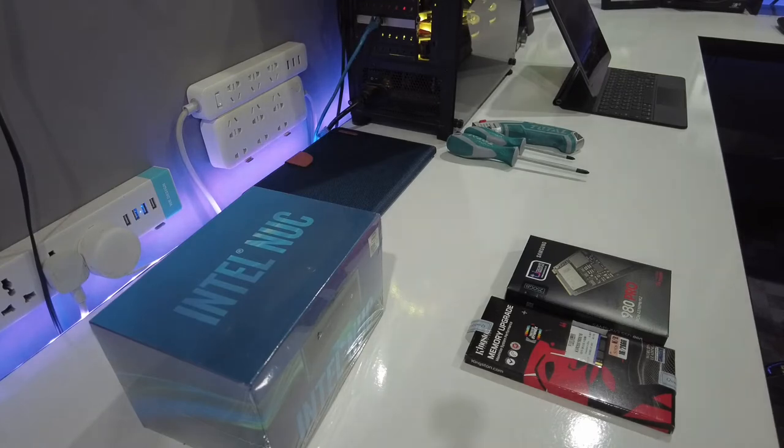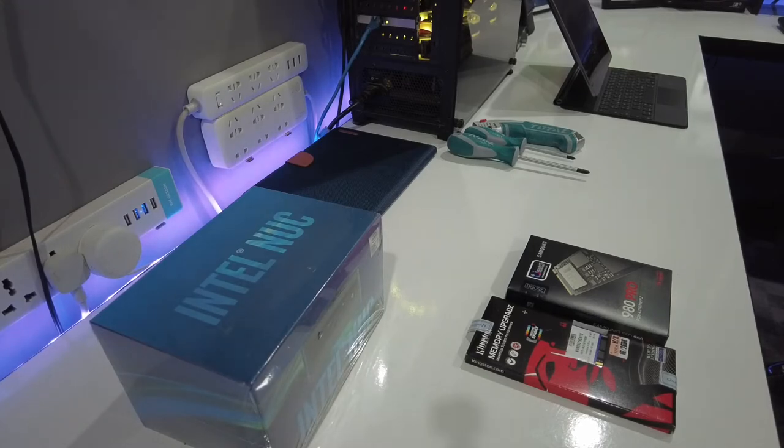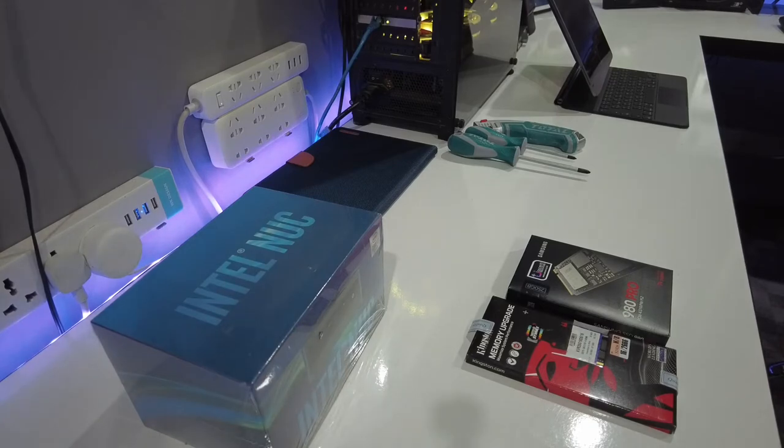The software we're going to be installing today is RoonROCK. RoonROCK stands for Roon Optimized Core Kit, and ROCK is a DIY build for the Roon operating system. It basically runs the stock Linux Roon server — an extremely lightweight Linux-based OS that can't run any other software; it just runs the Roon core. So you don't put music on it — your music lives somewhere else on your network or on an attached hard drive.